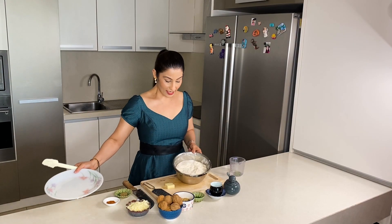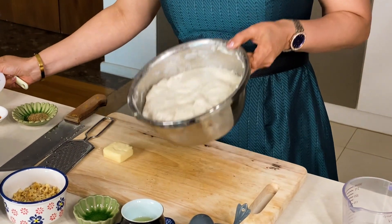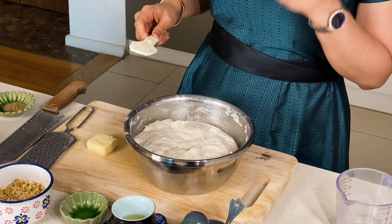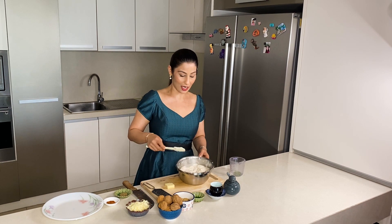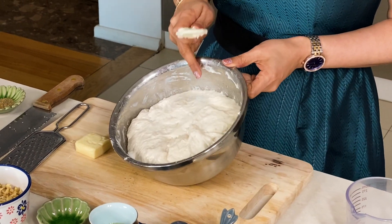Look at this dough — it is so good. As I said, after 30 minutes I have mixed it once again and then I will leave it for another 30 minutes. This dough has risen to a very good double size.